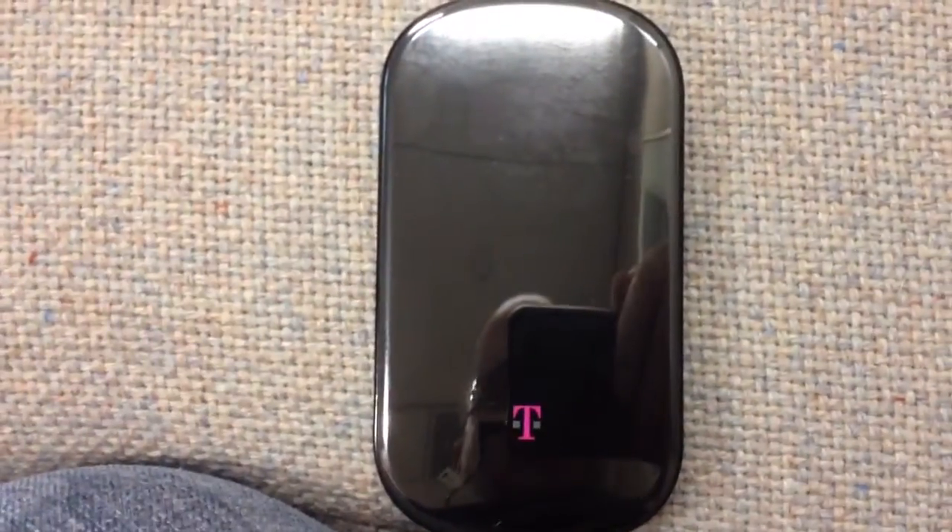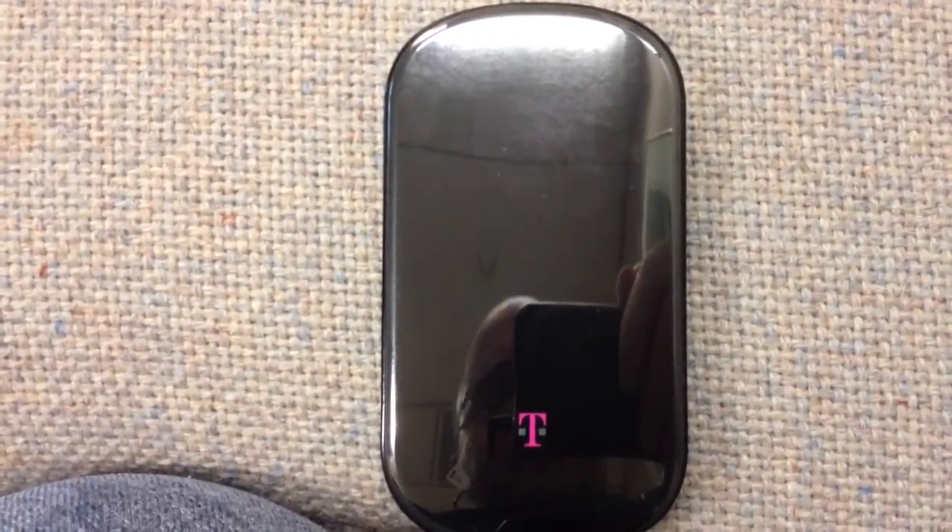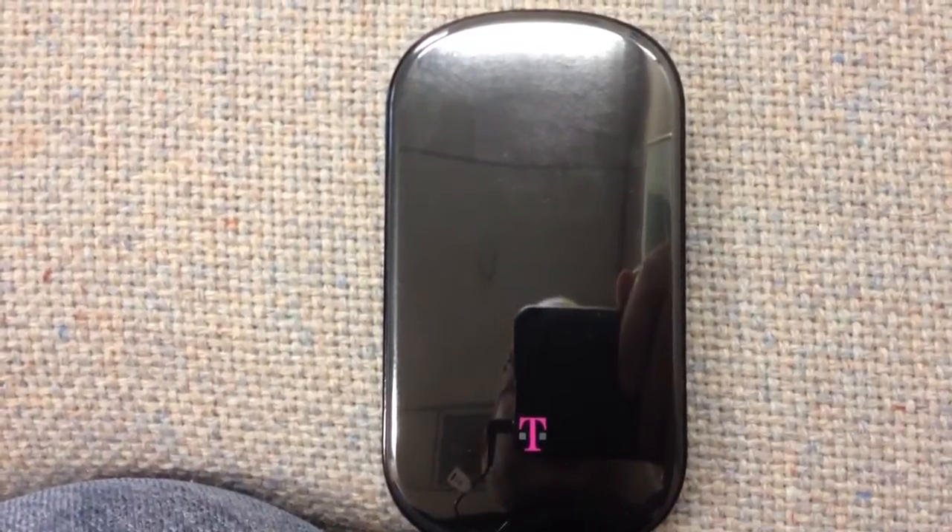It's got a slot on the inside. Once you take the battery cover off, you can attach a 32 gig card to it and it will allow it to be used as a storage device.